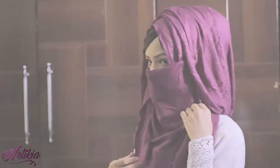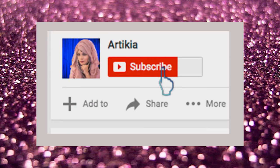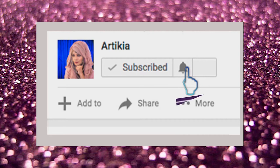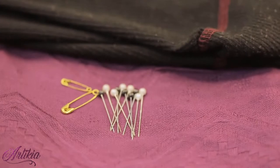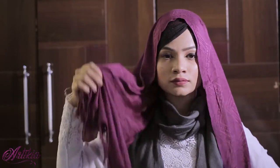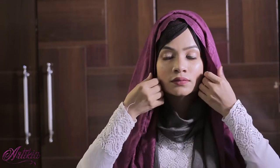Assalamu alaikum everyone, this is Artikya and welcome back to my channel. I am here to show you a hijab tutorial with and without niqab. It's a one-minute hijab tutorial. If you want to know how to create this hijab style, please keep watching and subscribe to my channel for more hijab styles and hit the notification bell. Those who don't have enough time can quickly follow this hijab tutorial.